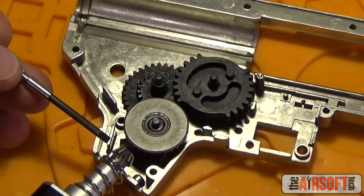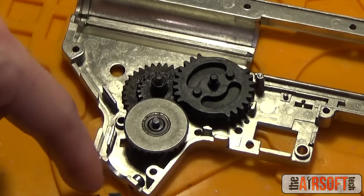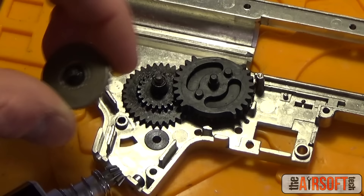The first gear in our drivetrain is the pinion gear. The pinion gear is named because it is a pinion on top of a tower. It's the first gear in your drivetrain. People will sometimes say the bevel gear is your first one — that's not true. The first one is the pinion gear on the motor. Some are O-type, some are D-type; this one's O-type.